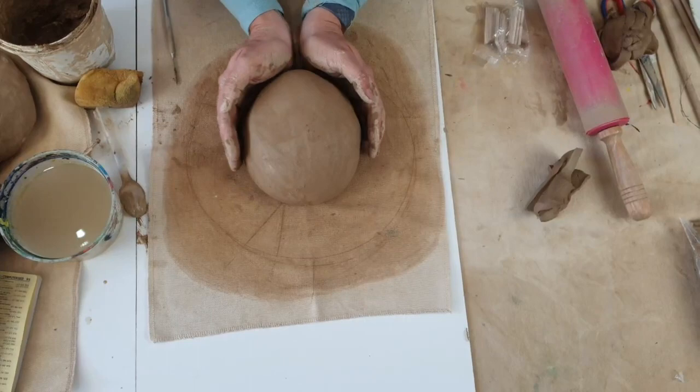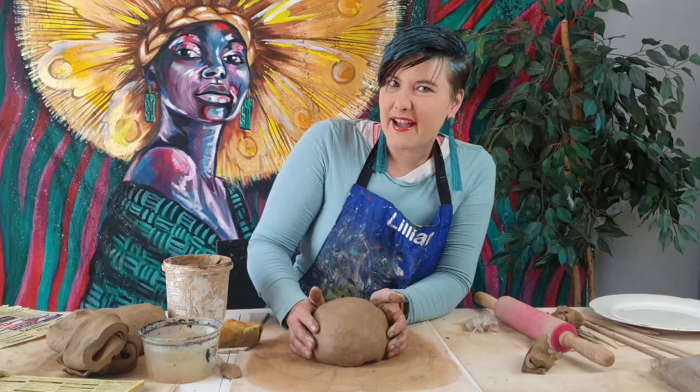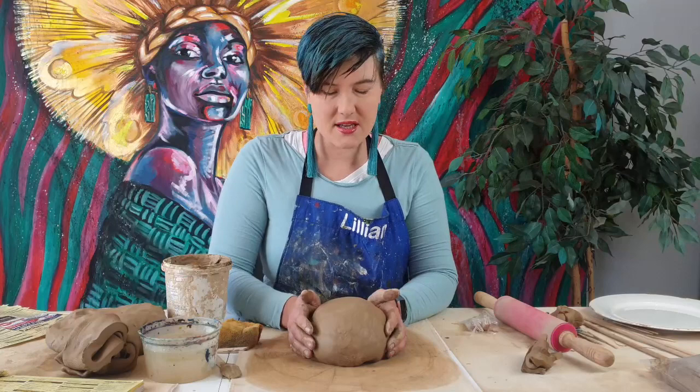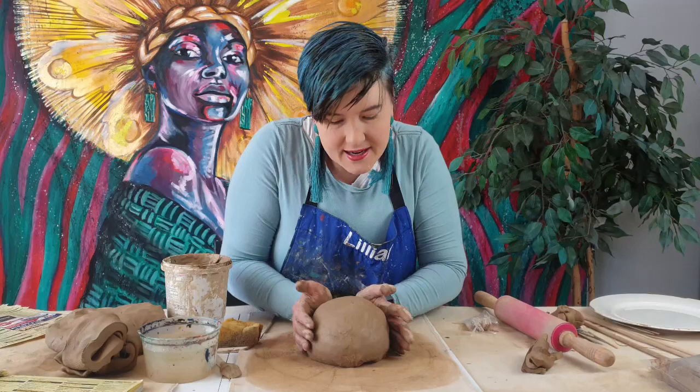Make sure you're happy and that it's a kind of circle oval. Look from the top — a chicken is an organic shape so it doesn't really have to be perfect. We're making a vintage chicken for your kitchen, and it doesn't have to be completely perfect. Just make sure when you look from the top that it's kind of symmetrical. We are now going to start building the head, the neck, and the tail.